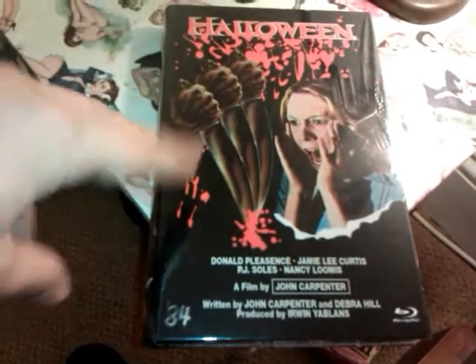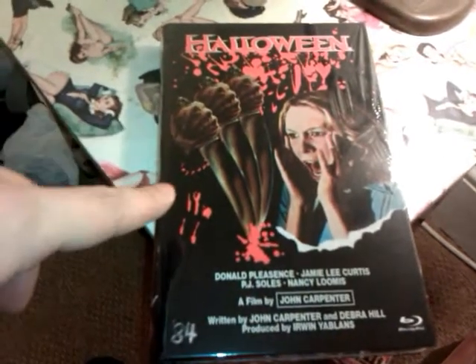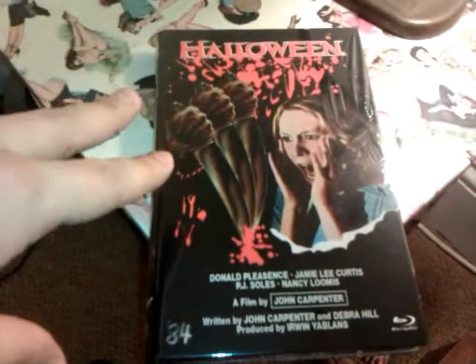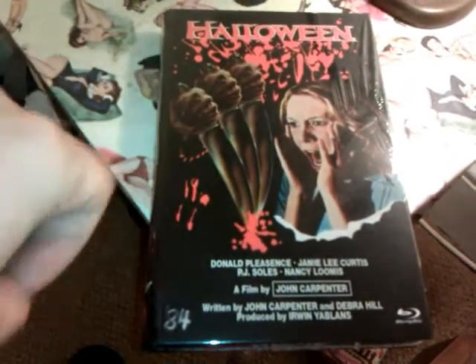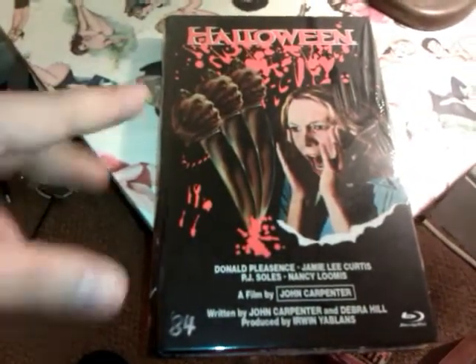This is a Hardbox on 84 Entertainment and this is a Blu-Ray release of Halloween 1, 1978 John Carpenter's Halloween. The picture quality on this is absolutely superb of this classic film and as you can see the artwork on here is the same — it's absolutely amazing.